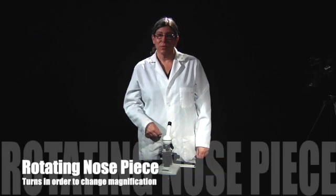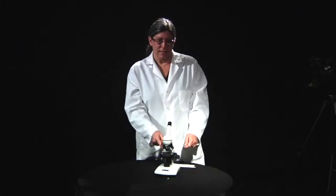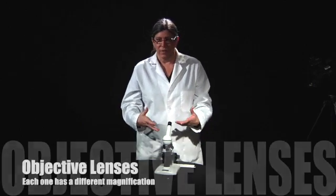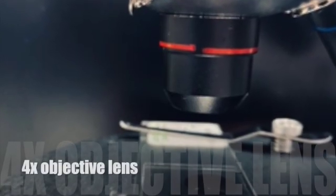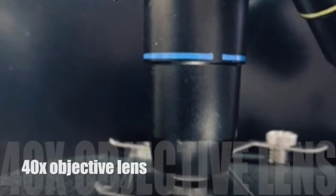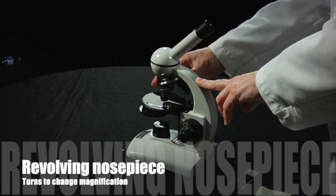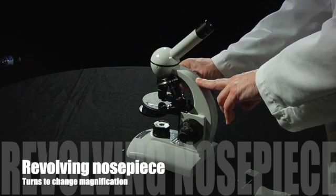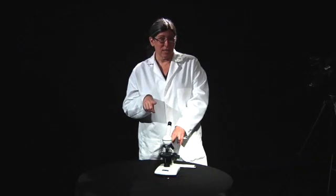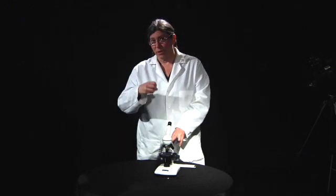Next we have the rotating nosepiece. On the rotating nosepiece there are three objective lenses — their name is objective lens — and there are different magnifications: a 4x, a 10x, and a 40x lens. If you want to switch between those lenses, you just turn the rotating nosepiece and click it into place. If it doesn't click into place, you won't be able to see anything because light won't shine through.